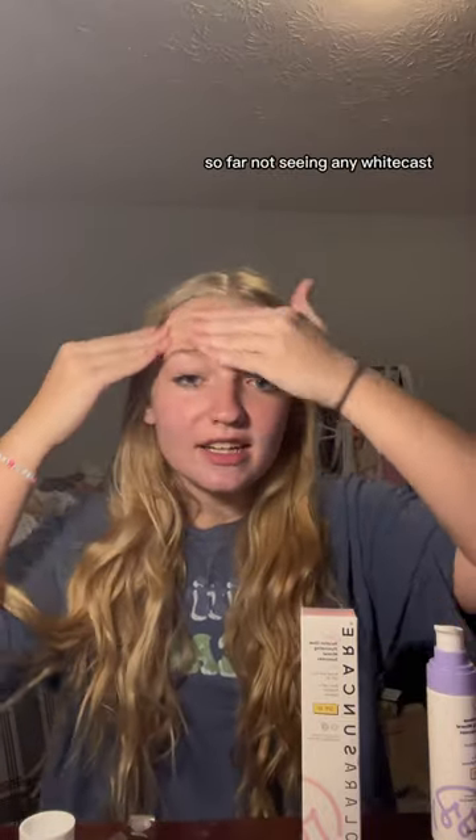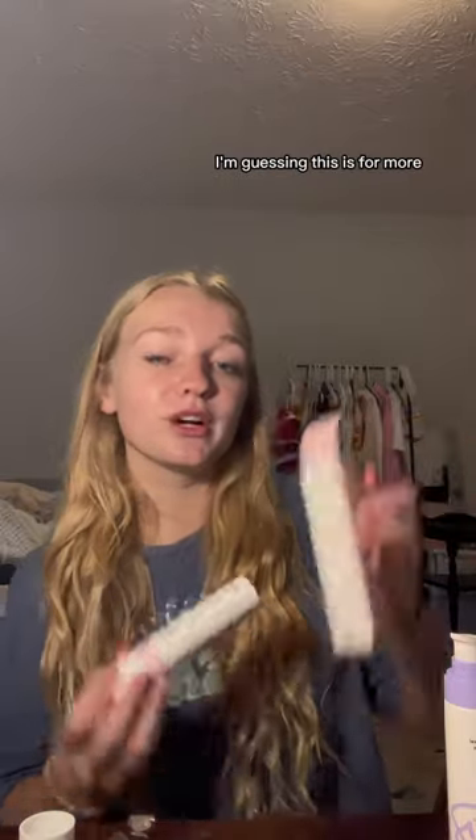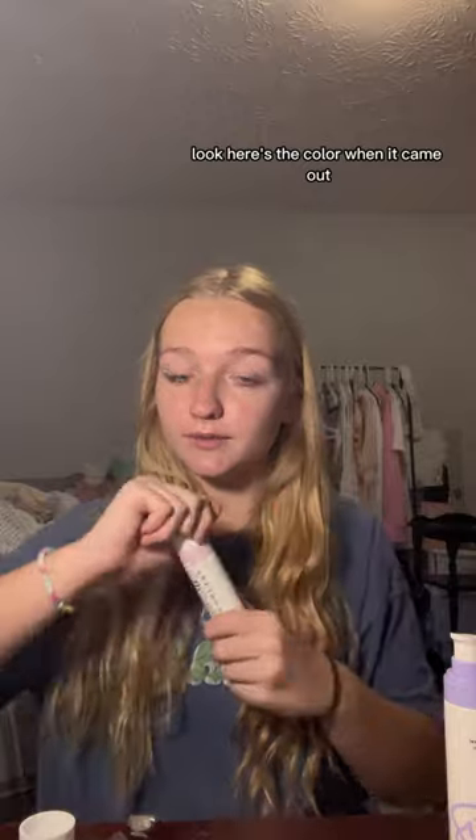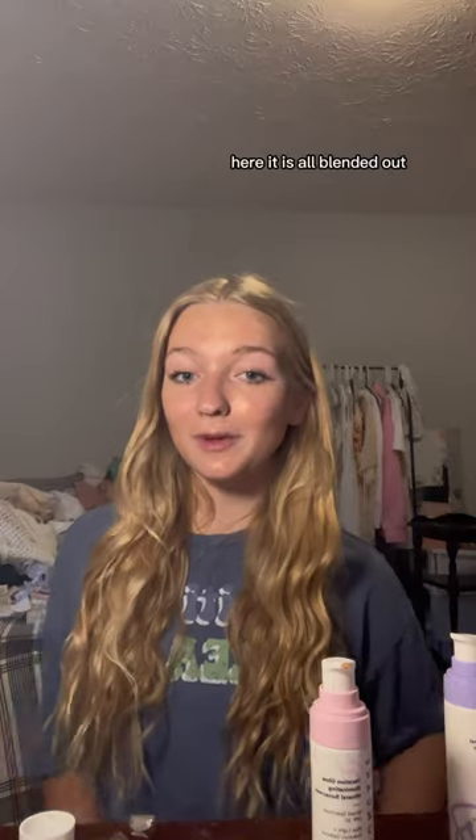So far, I'm not seeing any white cast. Now to add the Glow Illuminating sunscreen on top. I'm guessing this is for more if you want a little bit more coverage look. Here is the color when it came out. Now time to rub it in — here it is, all blended out.